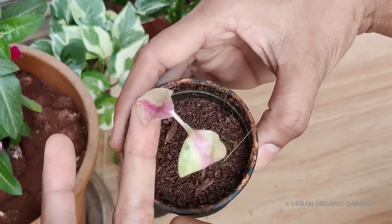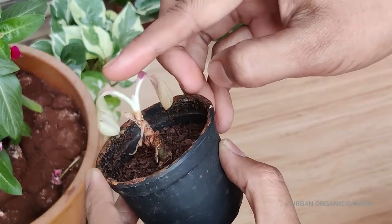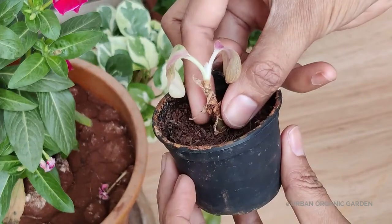This is a pink aglaonema plant cutting which is growing in this small pot for four months. There is no doubt roots are grown already, but I am concerned about its growth. These leaves were absent on the day I had propagated this cutting. Its height has been increased slightly since then, and this happens due to nutrition deficiency where a plant grows slowly.